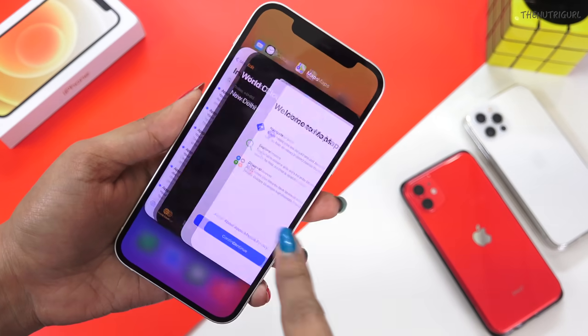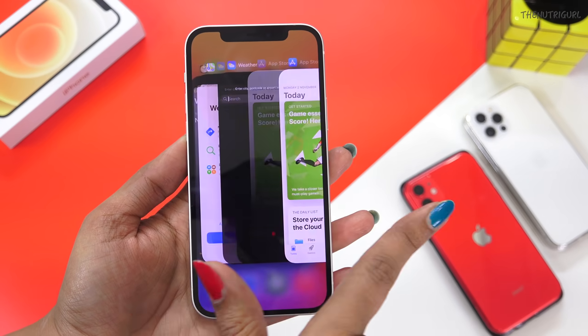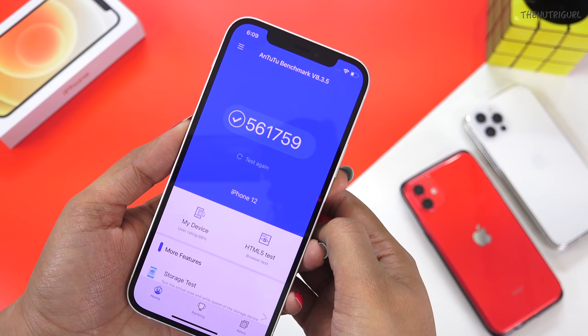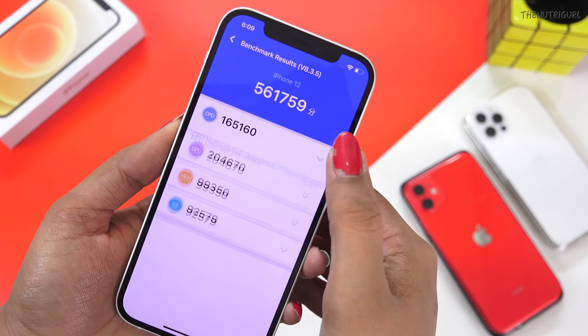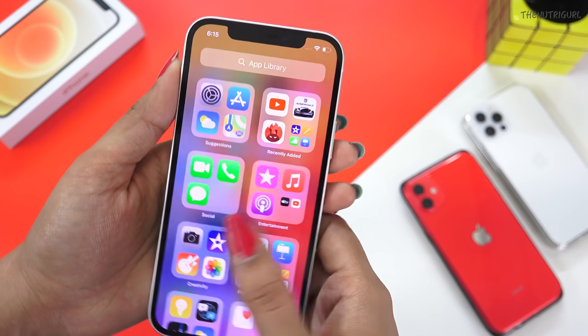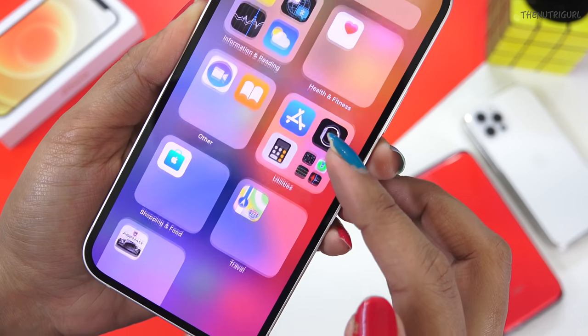Overall you get very solid top-notch performance in your device. The phone runs iOS 14.1, which offers a great user experience with new features such as widgets on the home screen, App Clips, and App Library.